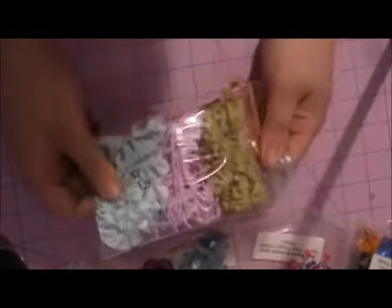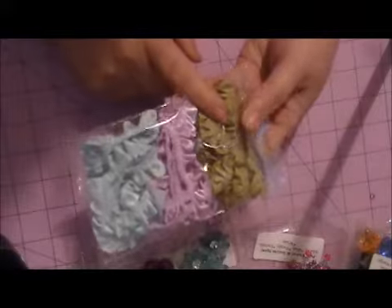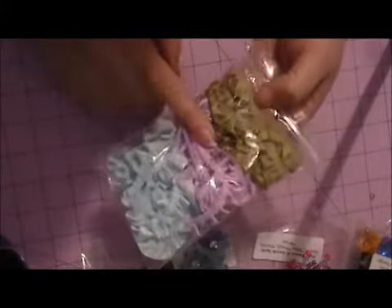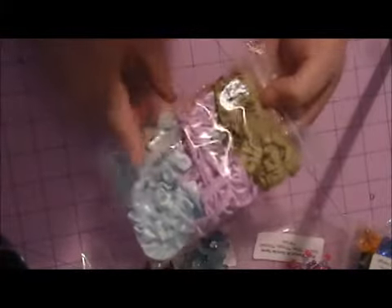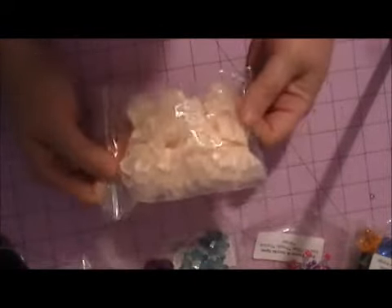I was running low on some of the Old Willow Satin Ruffle Trim, and I had never received the purple, the lilac, or the blue — so she sent me some of those. Thank you for that, Misty. I also needed some more of the Ivory on Organza Satin Ruffled Satin Trim, so she gave me some of that.